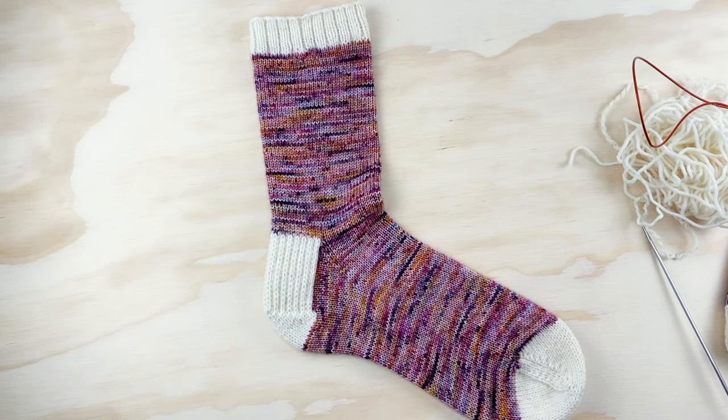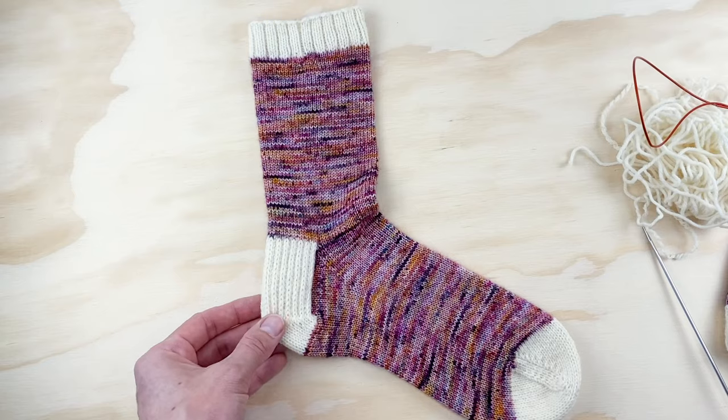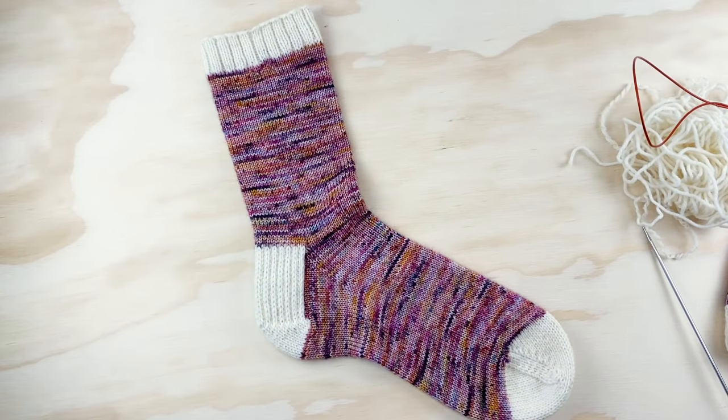A lot of knitters are a little worried about the heel flap and gusset because it seems complicated, but once you get the hang of it, it's really easy. It's my go-to heel — I love it. It's a really good sturdy heel that wears really well, especially if you plan on wearing your hand-knit socks with shoes. There are a lot of other sock heels out there and I'll do tutorials for those too, but this is a great one to learn on and have in your library.